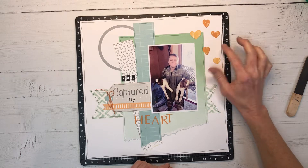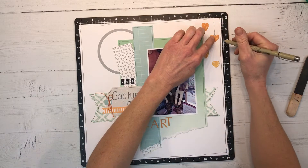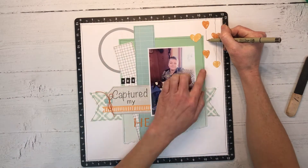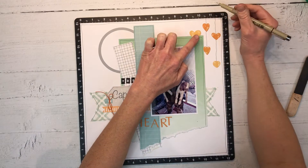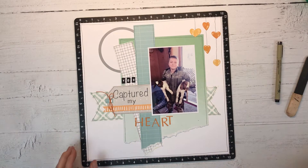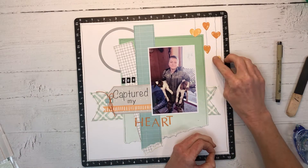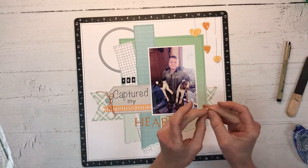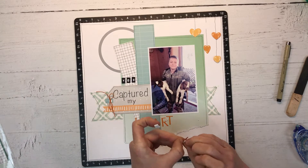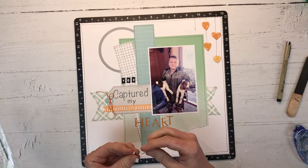Now I'm going to doodle lines on the hearts. I looked back at the original layout I was scrap-lifting — they have circles hanging down instead of hearts, so I switched it up just a little bit but it's a similar look. I'm going to pop those hearts up on foam adhesive using tiny little adhesive squares that are perfect — just one on the back of each to add a little dimension and lift these hearts up off the page. I love these little heart dies; I know I'm going to get a lot of mileage out of these.